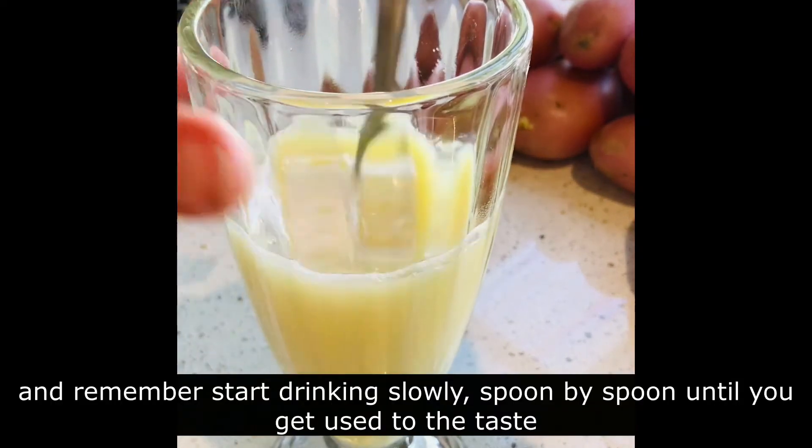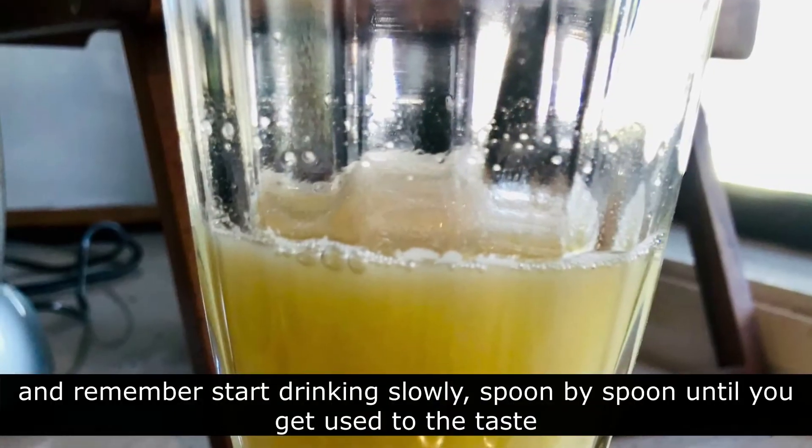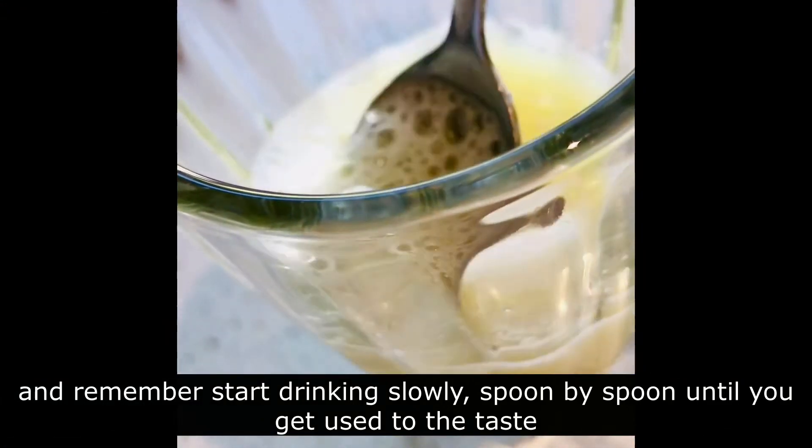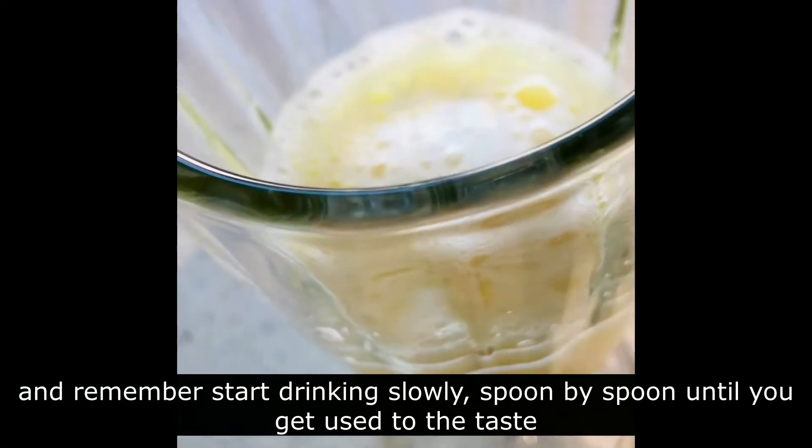And remember, start drinking slowly. It's better before breakfast. One spoon at a time until you really get used to the taste.